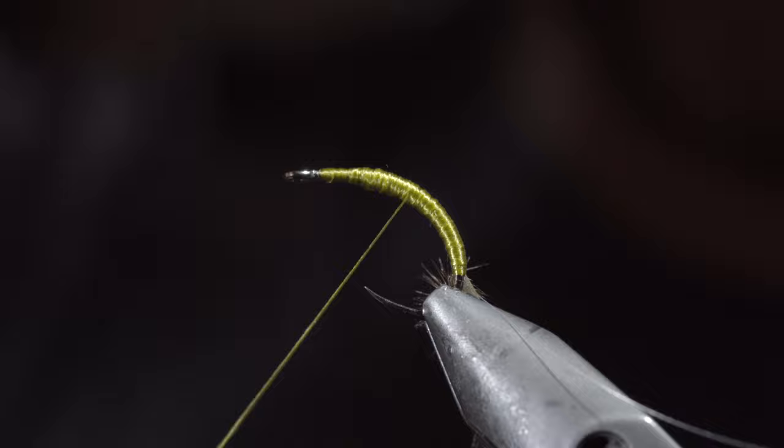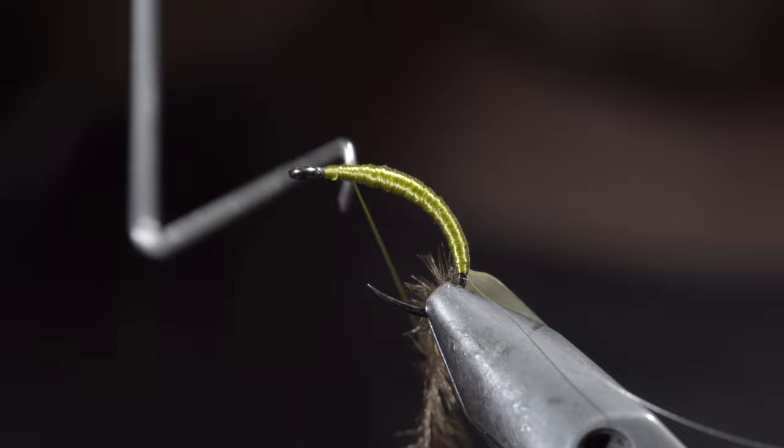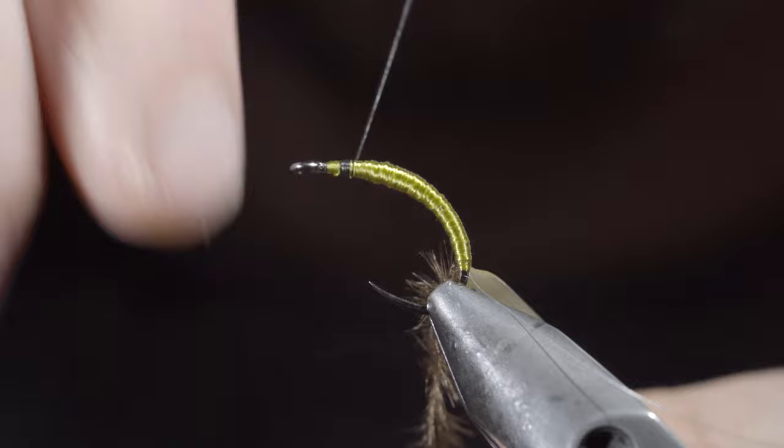At which point we can whip finish, snip our thread free, switching it over to a thinner black thread, secure to your hook shank, and snip the excess free.